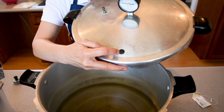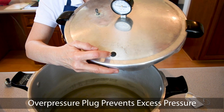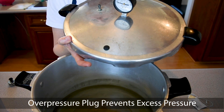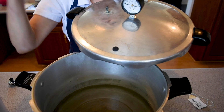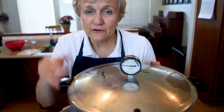Here is the overpressure plug that comes with the Presto canner. This little rubber plug, if the pressure gets too high inside, will actually explode out and then the pressure will be released. It will be very exciting, but it won't be dangerous unless you stick your face in it. Don't stick your face in it.